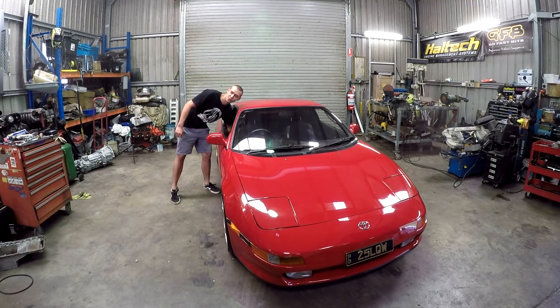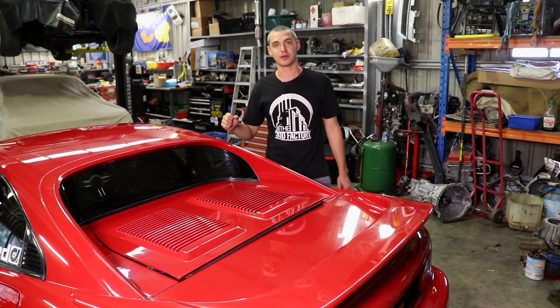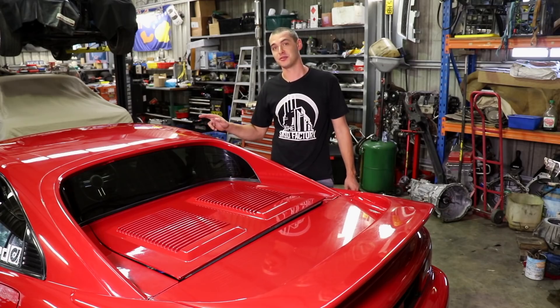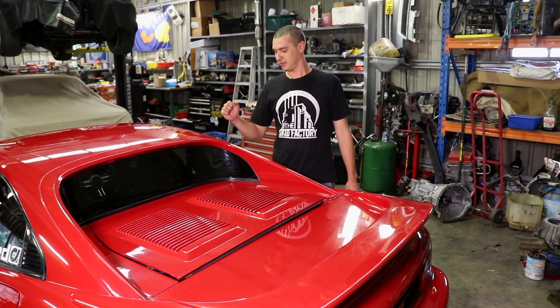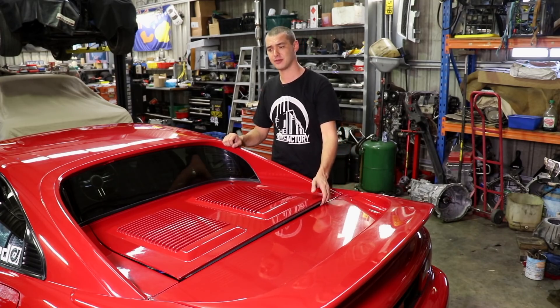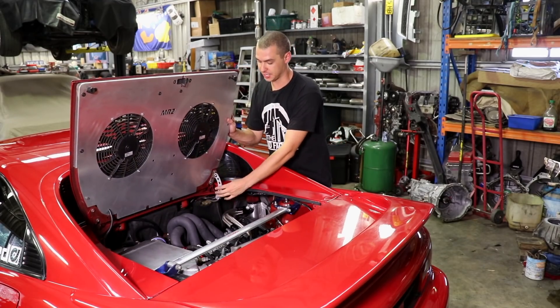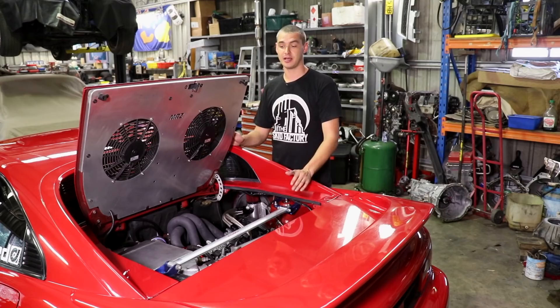Let's pop the hood — or the trunk, I don't know what you'd call it. This car is a JDM import, so it's a hard top which I know you Americans will appreciate. These came Australian-delivered with a few engines — I think it was a 3S-GE and a 5S-E. This import is a 3S-GTE, so the engine's here in the back. It's a mid-engined car.